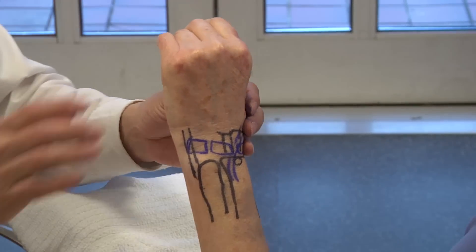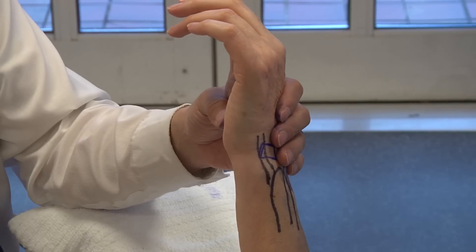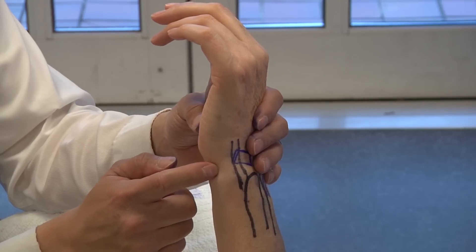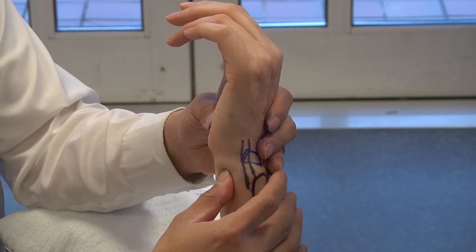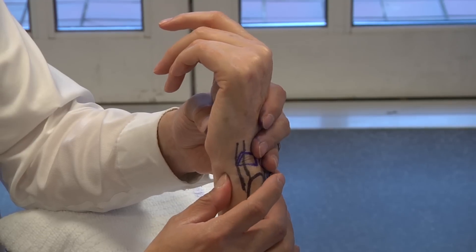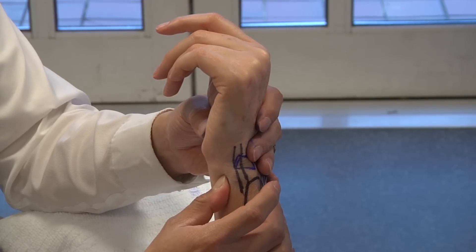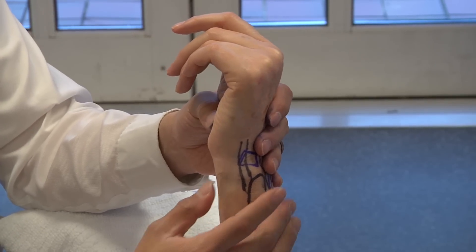Continuing to the ulnar aspect of the wrist: looking at different sources of ulnar-sided wrist pain, we talked about the ECU with the synergy and subluxation tests. The ulnar fovea — you can feel the FCU tendon here. Just deep to that is the ulnar soft spot. Deep palpation of the ulnar fovea — any tenderness in that region is indicative of potential TFCC pathology.